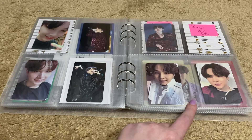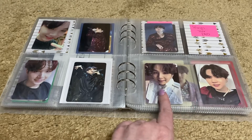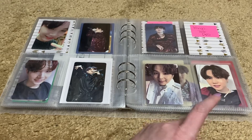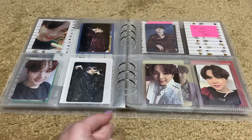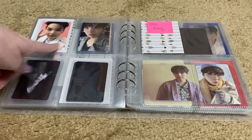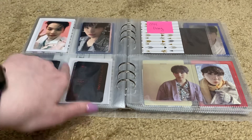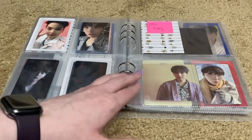Then these are the Map of the Soul cards — the DVD and the Blu-ray. I love this outfit so I was so happy I got it. I joined a group order and they only pulled one Yoongi, and I somehow got it — I was so happy. And then these are from the photo book. There were like two in the photo book and then the little holo card. Those are those.